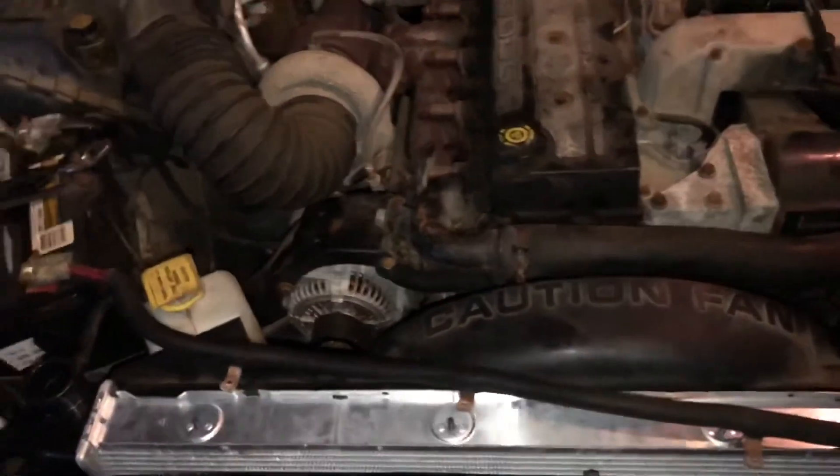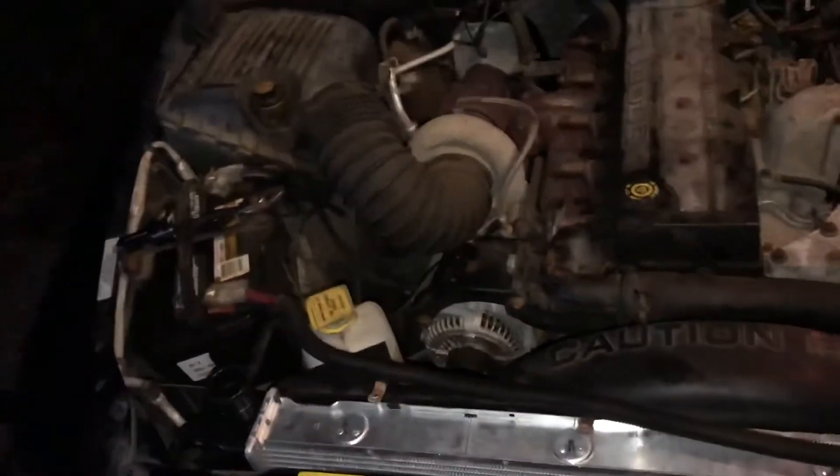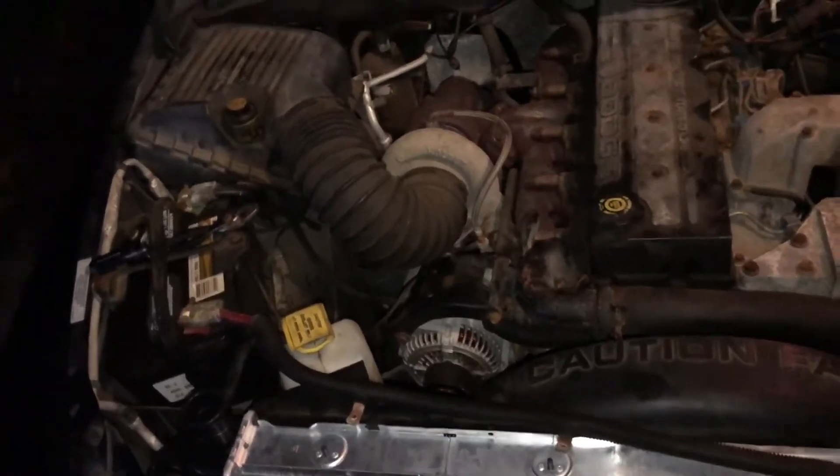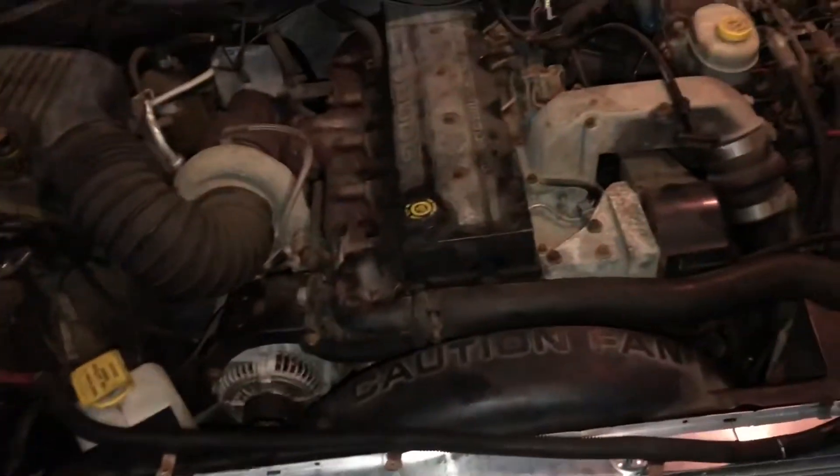I'm going to go ahead and put these bolts back on, fill the coolant, and we're good to go. Thanks for watching. If you like these videos, please subscribe, comment, and follow. Share the channel — I'd love to see more subscribers. If you have any questions feel free to ask and I'll try to answer them as best I can.